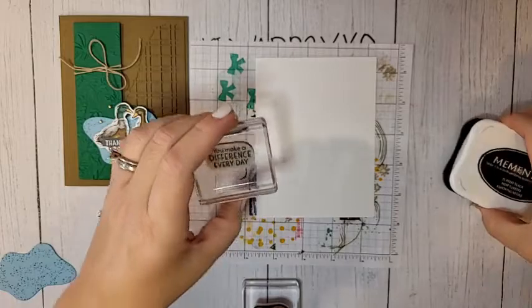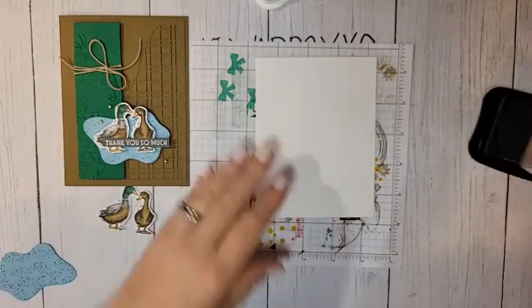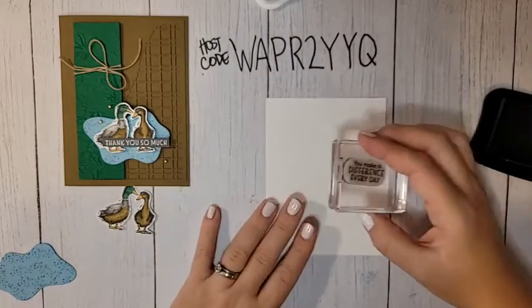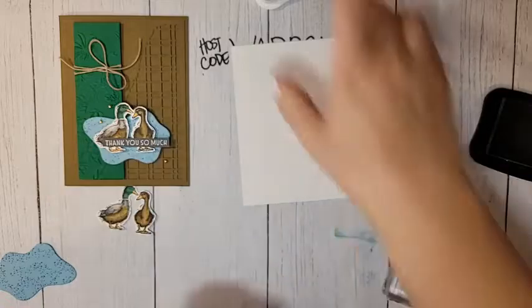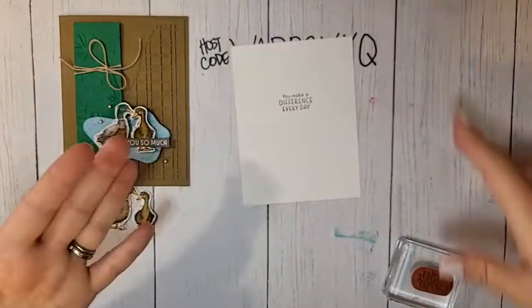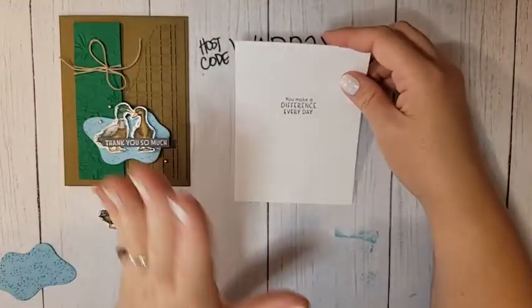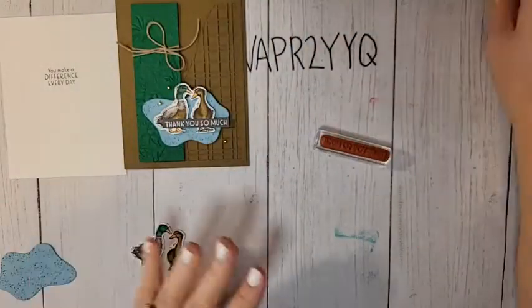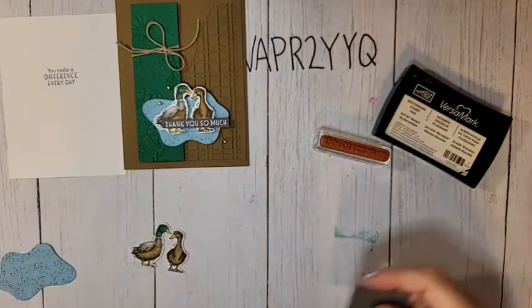For the inside greeting, I'm using the stamp that says 'you make a difference every day,' and we're putting 'thank you so much' on the front. I'm going to stamp this on the white piece for the inside. It might not be perfectly straight, but that's okay — it tells your recipient this is handmade. I never stamp my greetings perfectly straight. If you want it completely straight, you'd need to pull out your Stamparatus, but I don't have time for that.